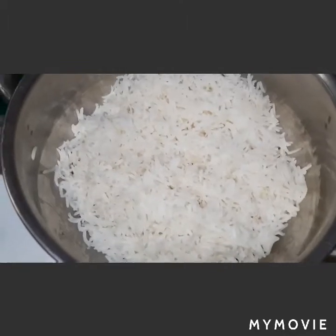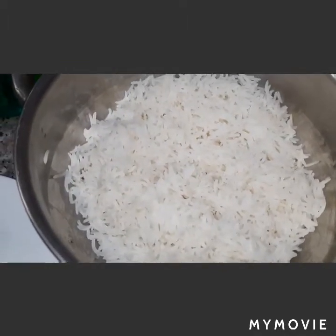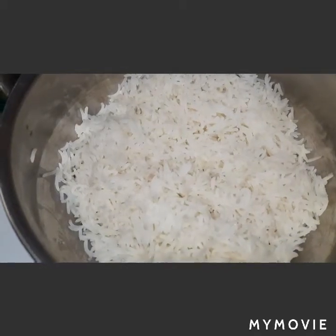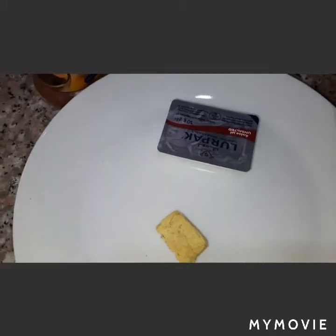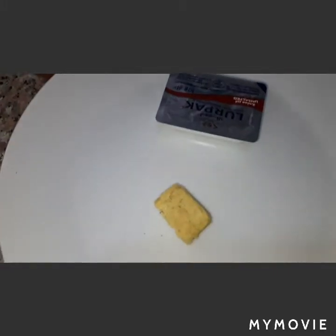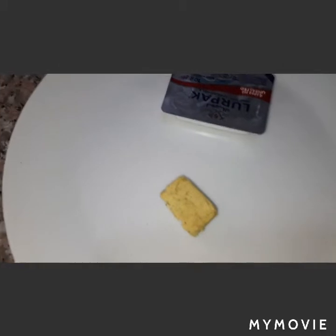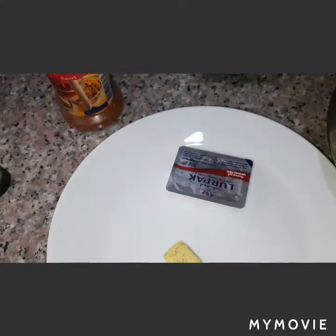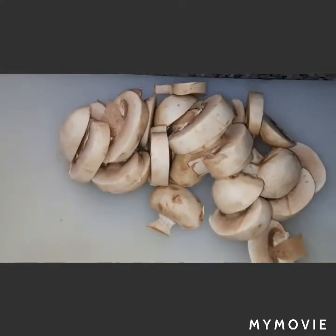For our rice, we have here half-cooked rice — I use the long grain basmati rice. We have added ingredients of butter, half a chicken bouillon, and we will also need paprika, cooking oil, and slices of mushroom.